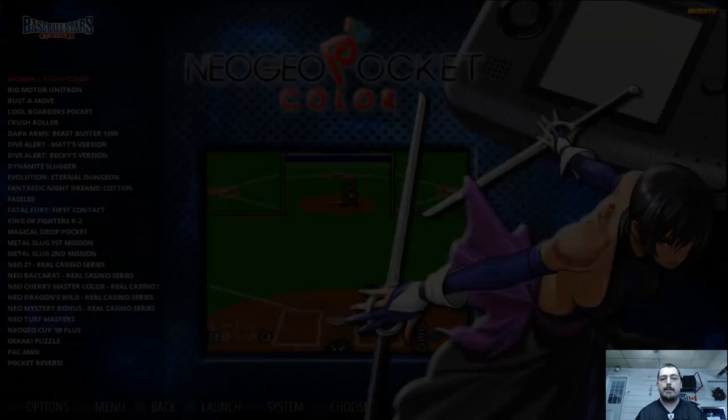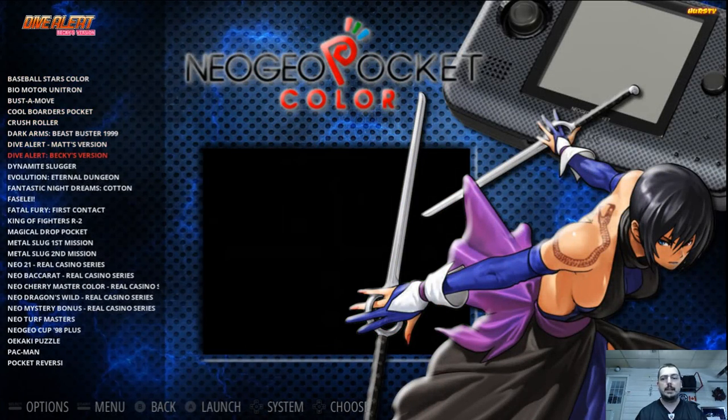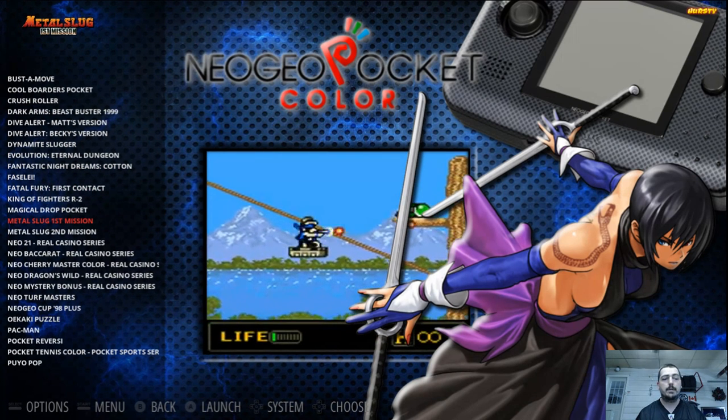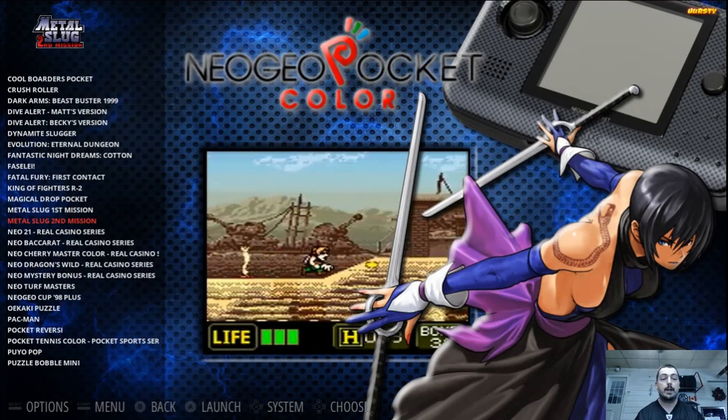Neo Geo Pocket — not familiar with, but it's on here. Neo Geo Pocket Color. I added this because I like the Metal Slug games. Here's First Mission and Second Mission that I've never experienced before, so I can't wait to try those out.